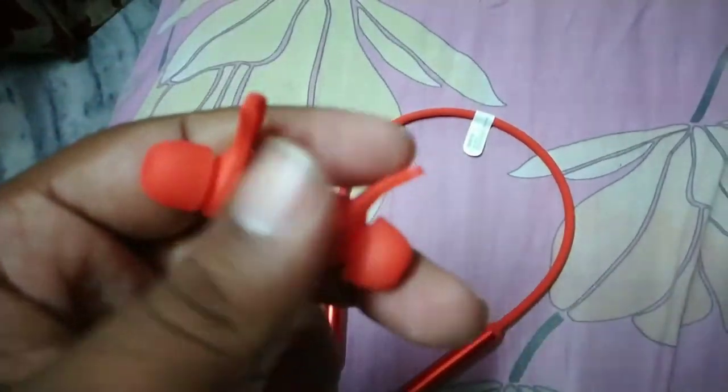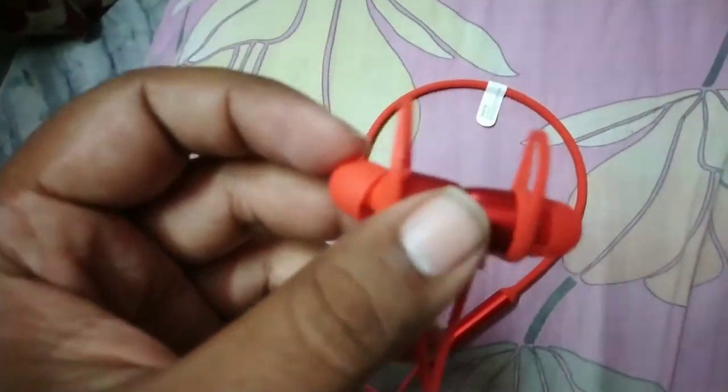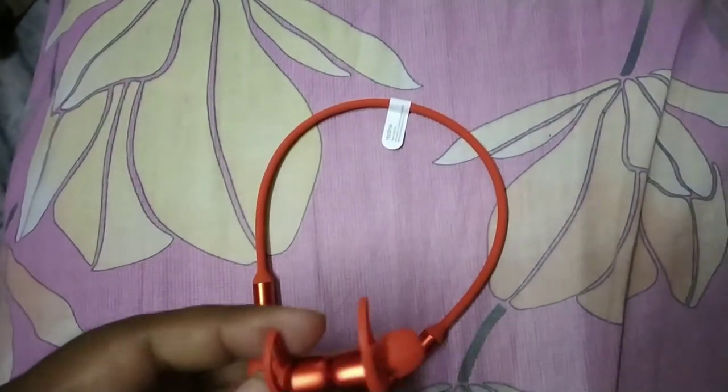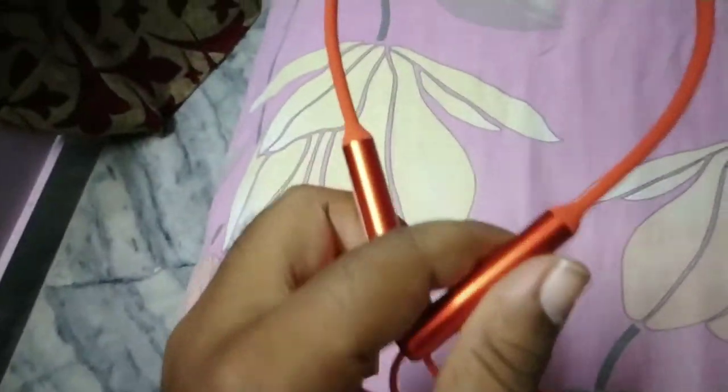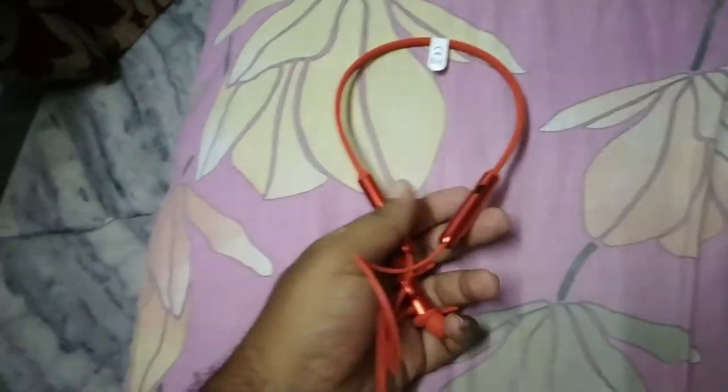It's rubber type, and it fits easily into our ears. Quality is very good. Texture type and awesome look.